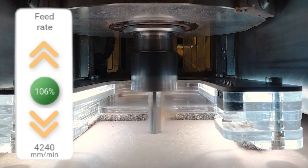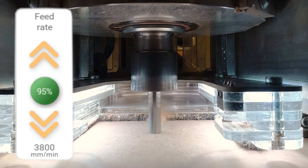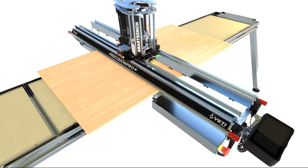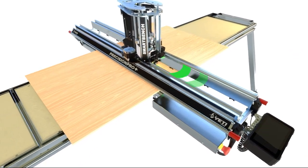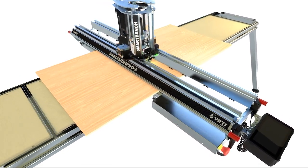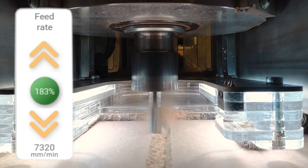It can take care of the cut by automatically adapting the speed of the machine to suit the job. The Pro Plus listens to the spindle 50 times a second. If the load is low, your job will speed up to save you time. This allows Pro Plus to optimize jobs by speeding up where it can push harder.